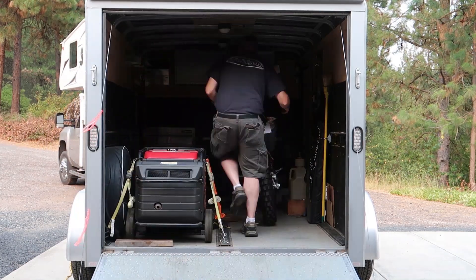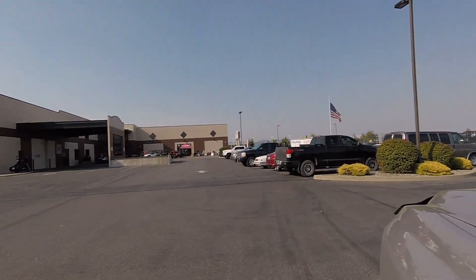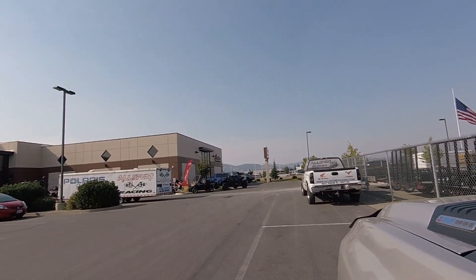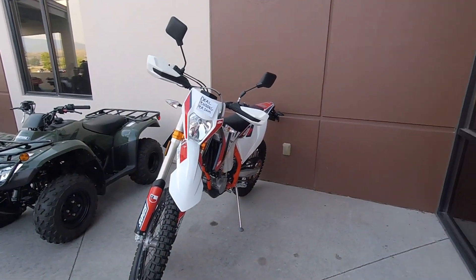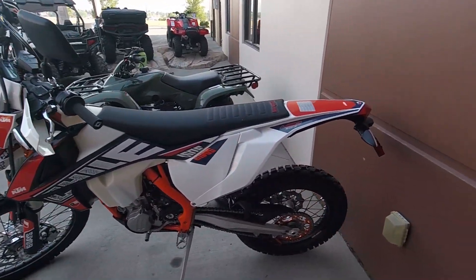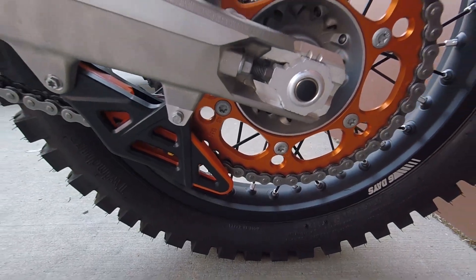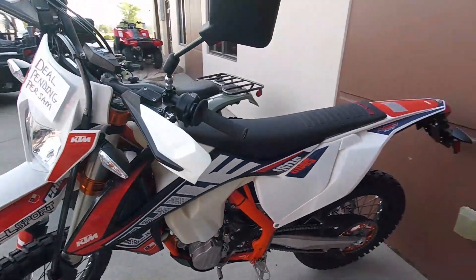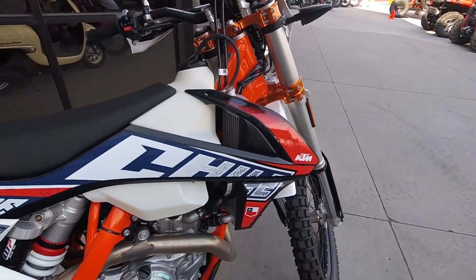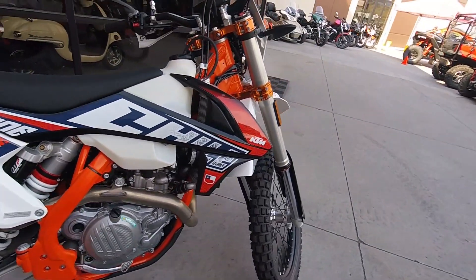You look at this beautiful thing. Well, isn't she purdy? Look at all that bling — anodized triple clamps. And that's too purdy to even ride. You might just park it in the living room as an ornament.